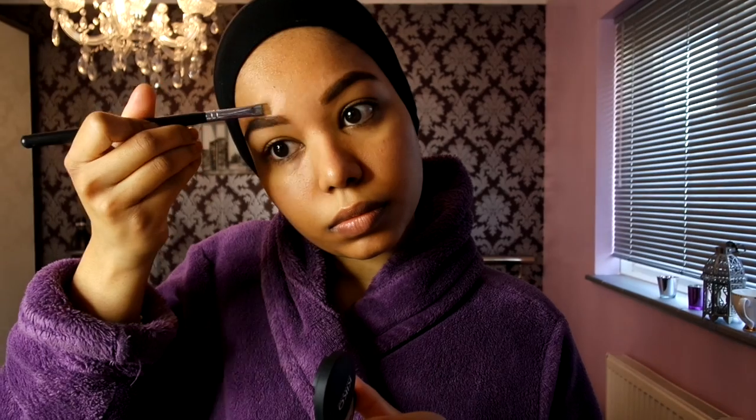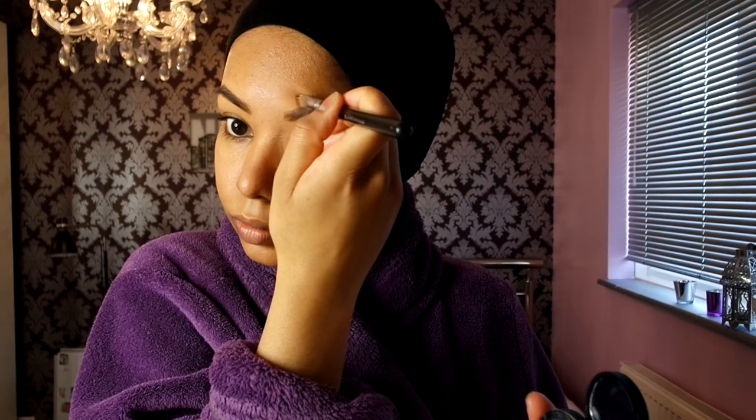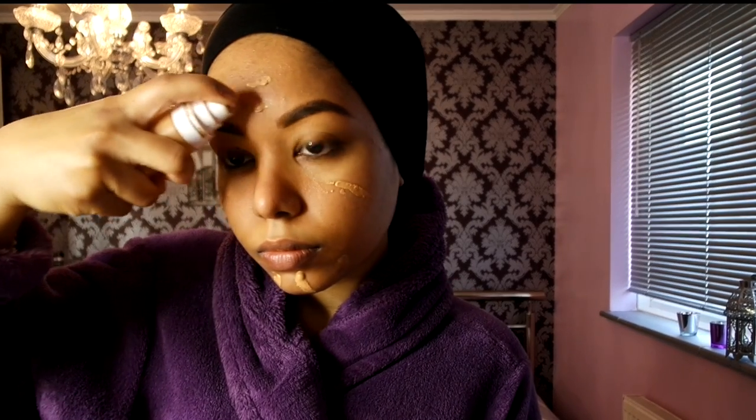Next up I'm using the concealer with a flat brush — it's the Kiko concealer in number six, a full coverage concealer — just tightening up the brows to make them a bit sharper. Then I'm using the Fenty Beauty foundation in shade 300, my favorite, and just blending it out all together.